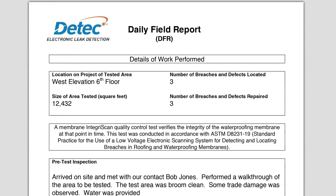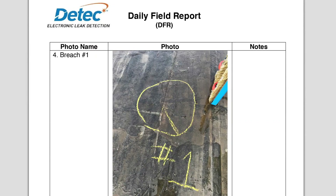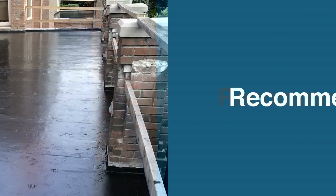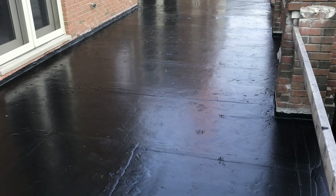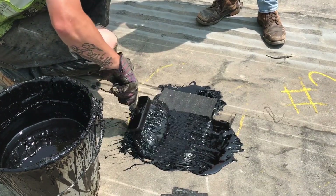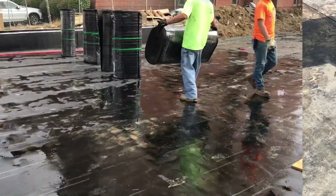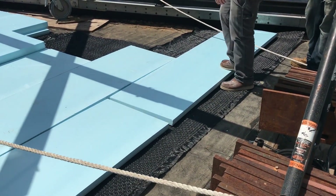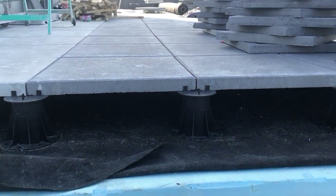A daily field report will be generated after testing is completed. The report will then be sent to the email address provided by the client. For optimum results, the test scanning should be performed just after the membrane is applied. It is recommended that all equipment and materials needed for repairs be available the day of testing. Installation of drain mats, insulation, or overburden should be performed immediately after test scanning is completed to avoid trade damage by others.